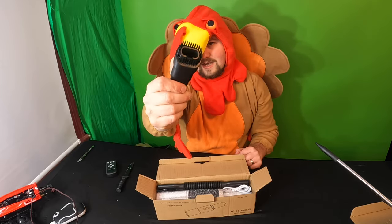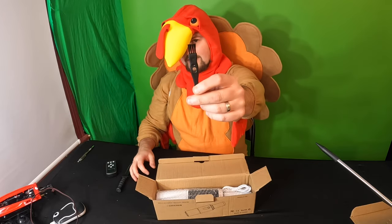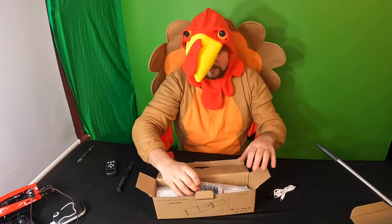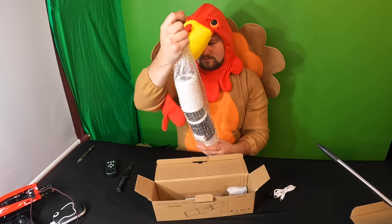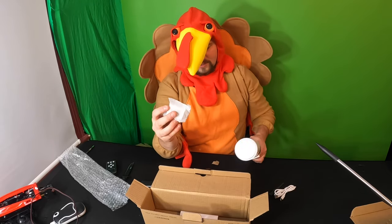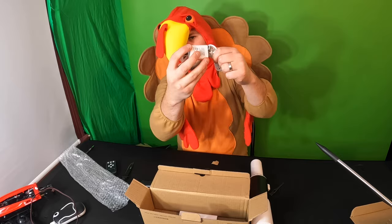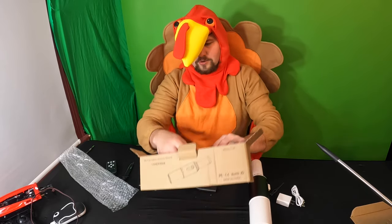You get an extension hose, a cleaning brush, and a charging cable. It is a Type-C charging cable, so you know it's upgraded. Inside we got more — the charging cable, and if you want to plug it into your outlet you can charge it with just the USB part, but you can also plug it into the wall adapter for a faster charge. A lot of companies don't include that. There is also a manual inside the box.